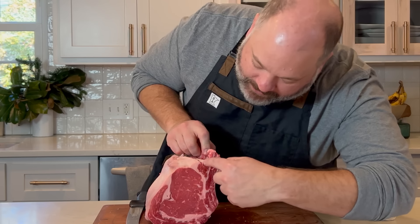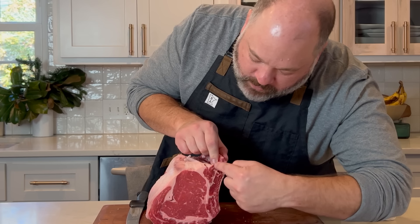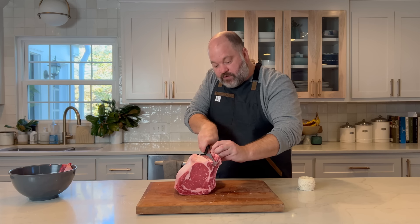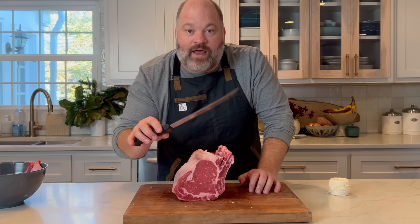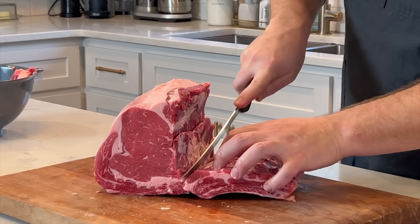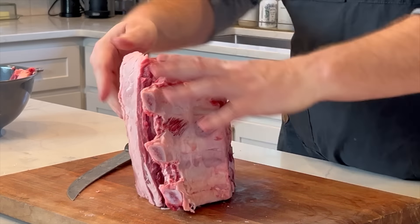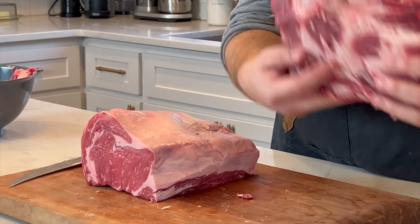Start cutting right down along the bone — go close to the bone as possible and they'll just come right off. Especially if it's your first time, just take it slow and use a nice big knife. Follow those bones all the way down and spread it out. Here is our ribeye roast, and here are our bones. We'll go ahead and tie those back on just like they do at the butcher shop.